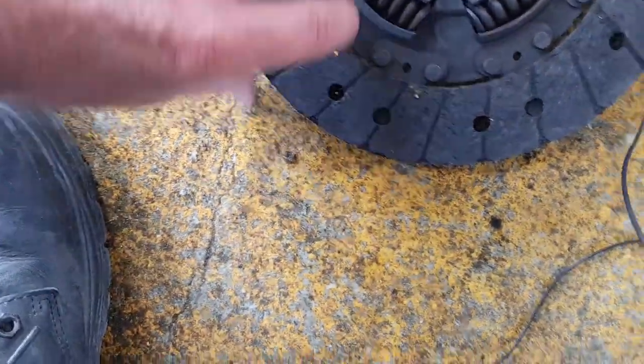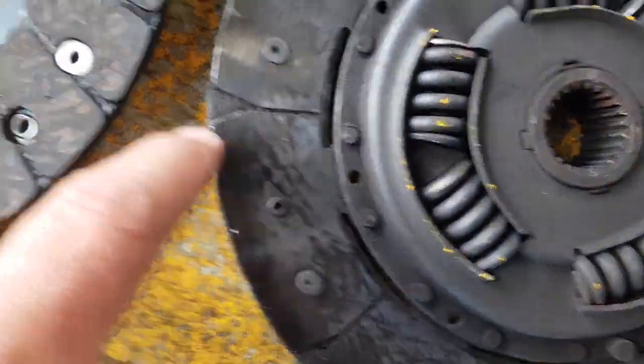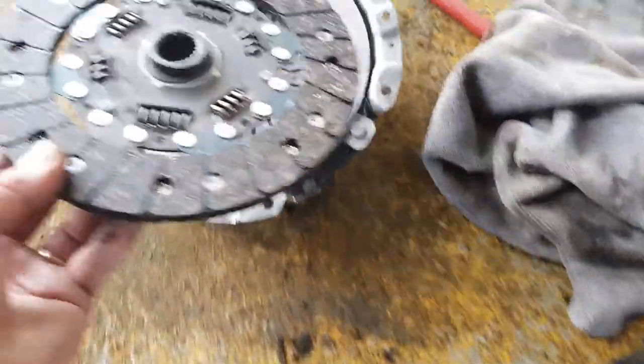Because when you turn it over and have a look under here, you can see all of the material is gone — that's just down to steel — and all that material is gone.